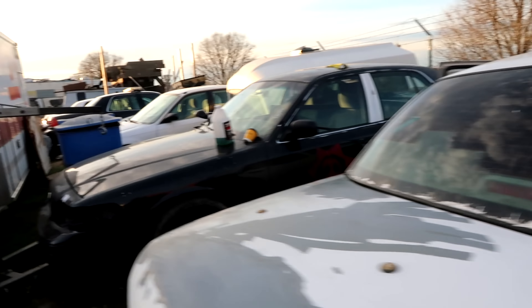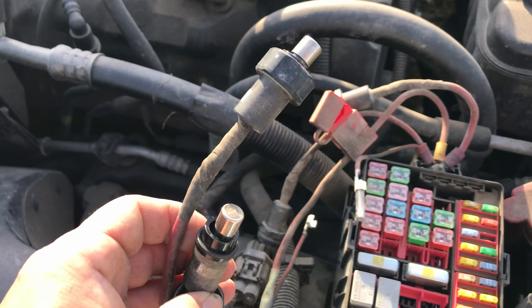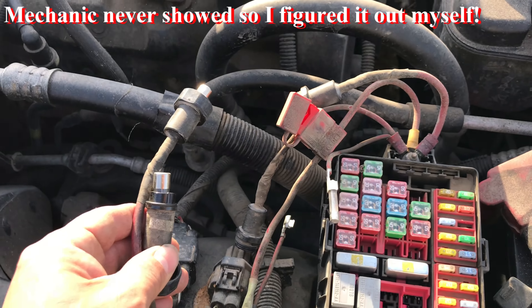I figured out the problem — it was one of these things. It has a remote start in it and somehow it got stuck. As long as I keep those disconnected, I should be fine.